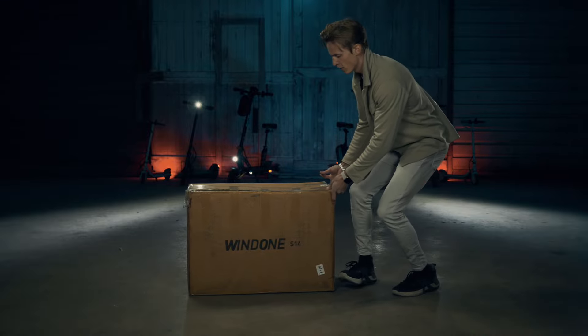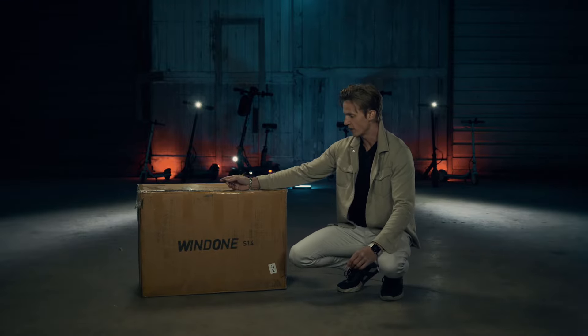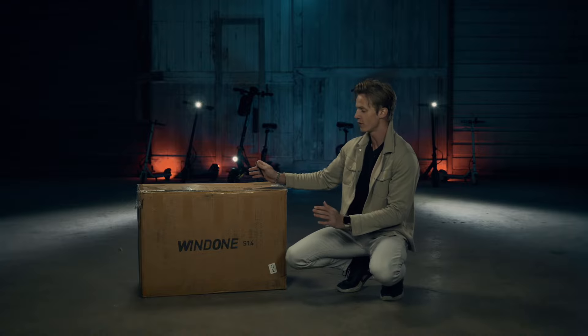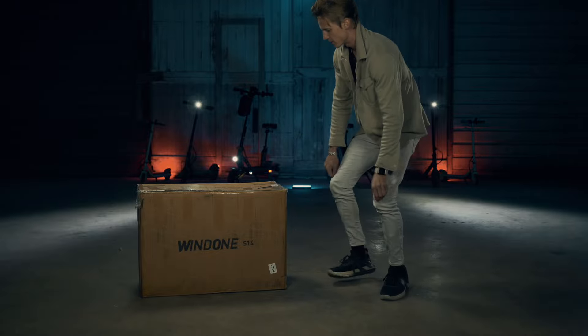This is how the Windone S14 electric bike is packaged, and I must say I'm actually really surprised with how small the box is. Anyway, let's do a little unboxing.